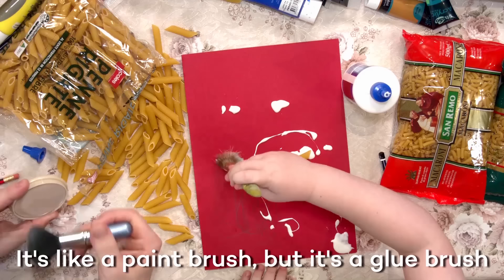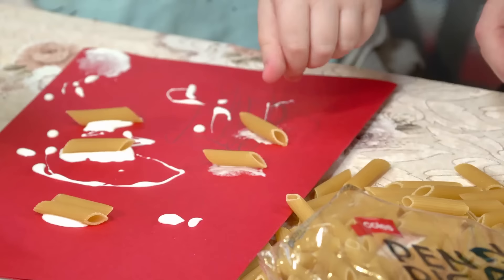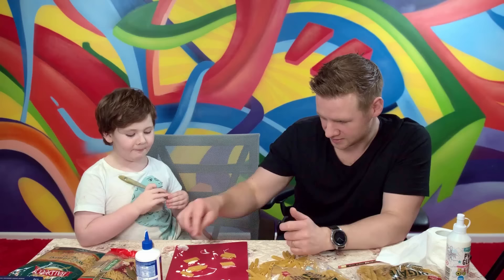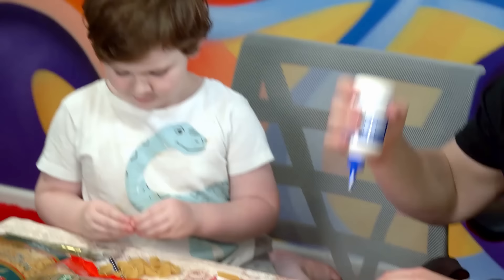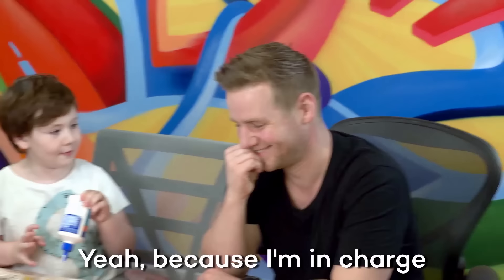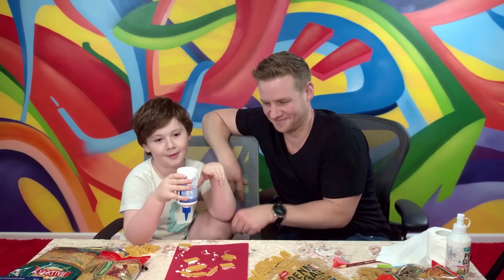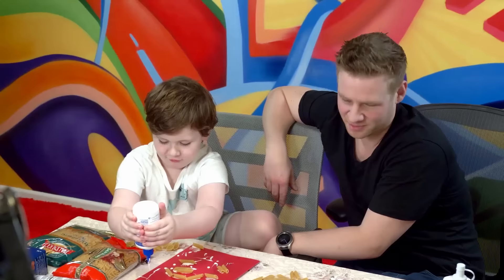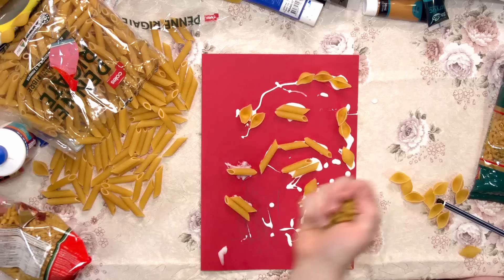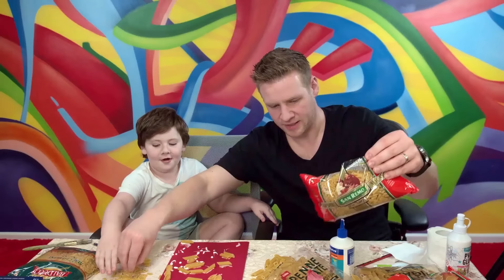Watch where the glue's going. Maybe I should have got some paper towel. Just wipe it on daddy. Sure. It's like a paintbrush but it's a glue brush. Put a few more of these down. Is that going to be the Coke? This can be the salad bowl, and then this is the pot plant. Do you want me to put some glue down anywhere? You tell me where you want the glue. I can do it. Alright, small macaroni. Let's put our last bits of pasta on.